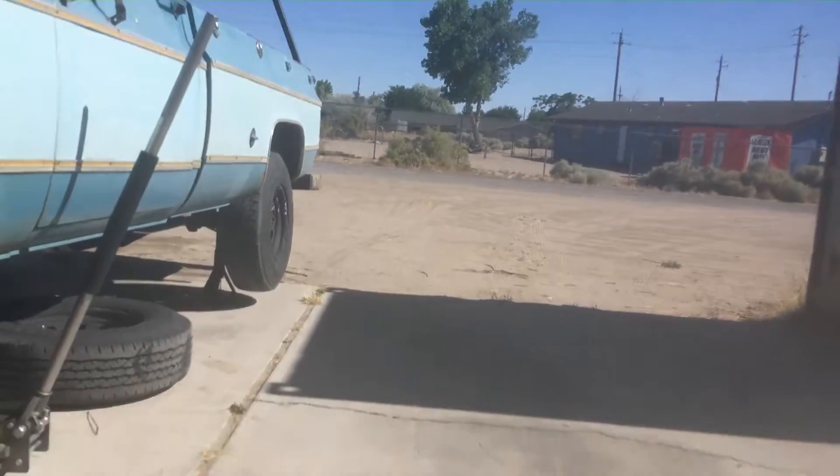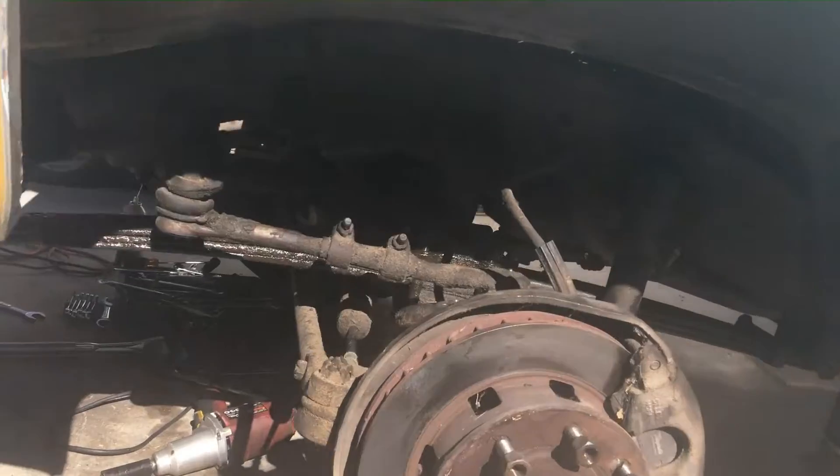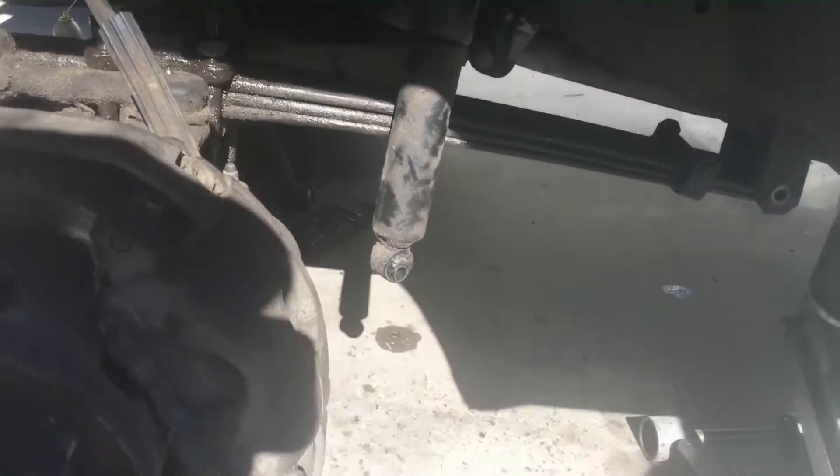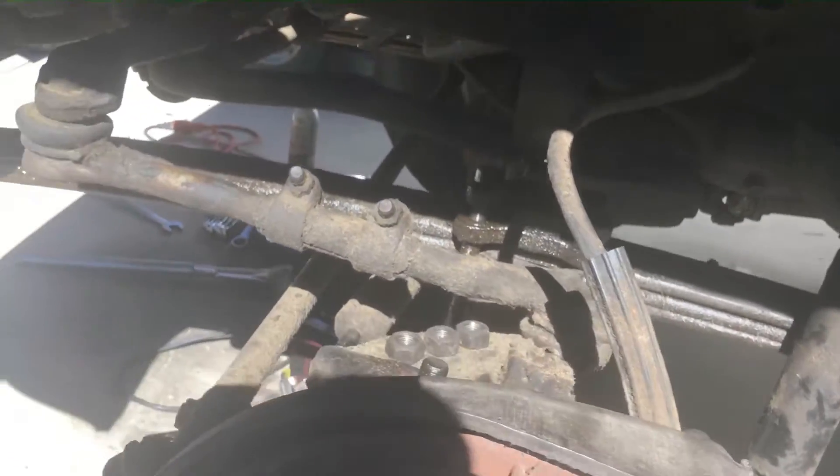Today I'm working on installing a six-inch lift kit in the front and the back of this K20 truck. I'm going to do a few videos on this — first I'm going to go over the front.